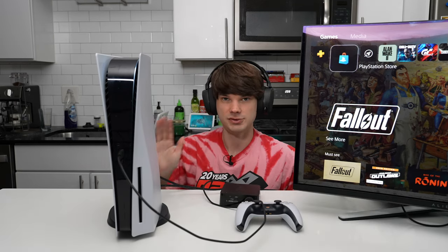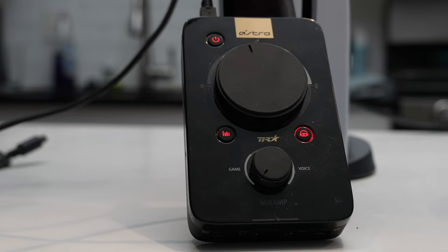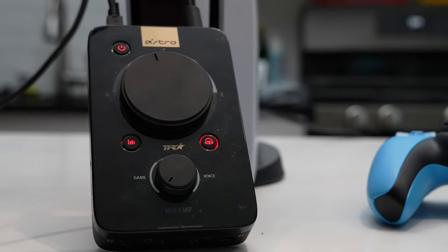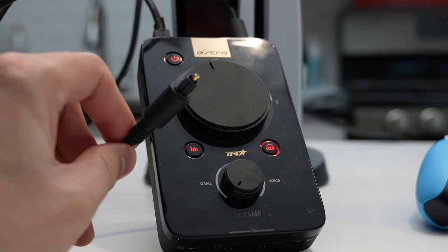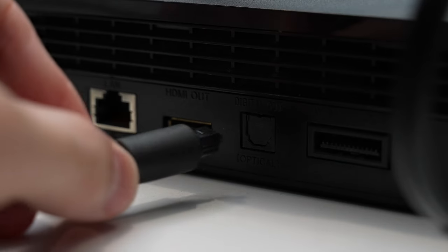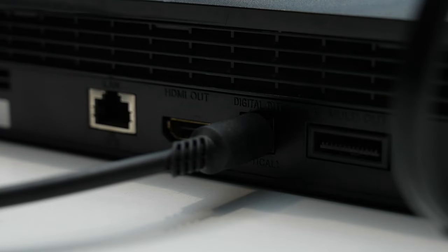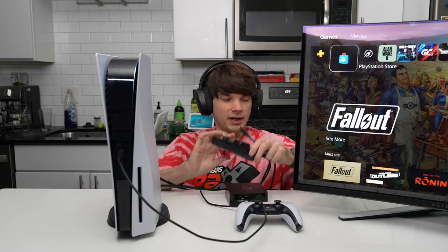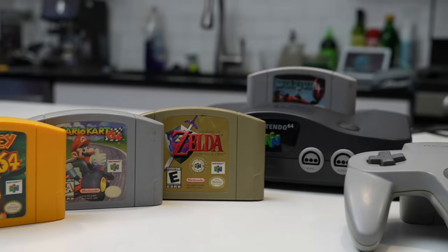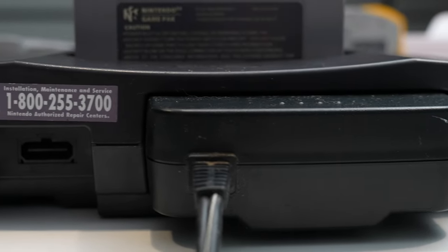So what do you do if you have something a little older like a PS3? Well, then you might have to go for something like the Astro Mix Amp, which connects via USB for power but also has an optical connection that you can connect to the back of your console. The PS3 will support this as long as it has that optical audio cable connection, so something like this could be a solution. But you start getting into problems when you go further back, with older consoles that don't have any sort of audio interfaces at all.